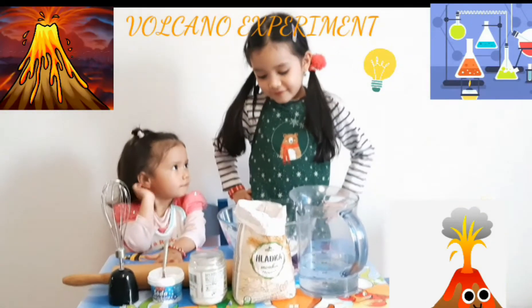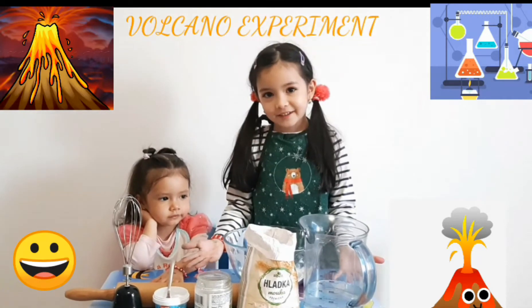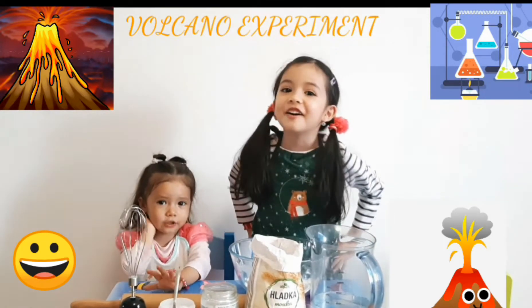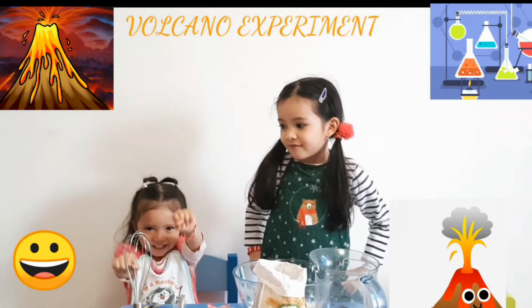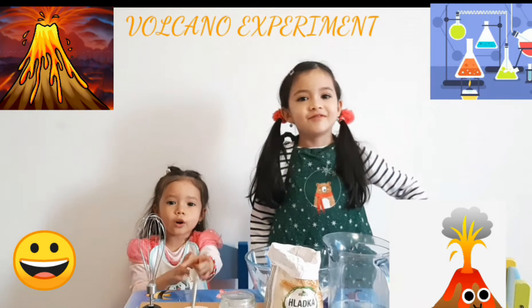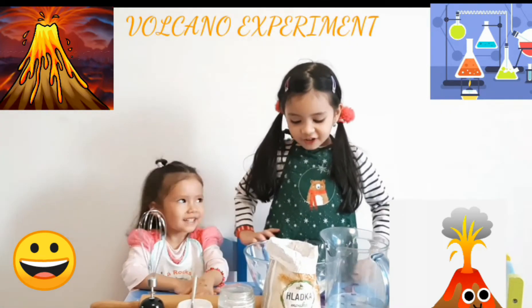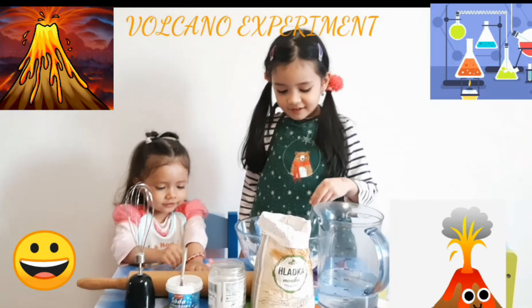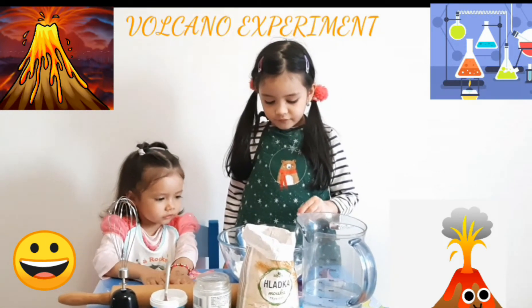Okay, what do you think I am doing? I think you're going to bake a cake. That sounds scary! So how are you going to make it?